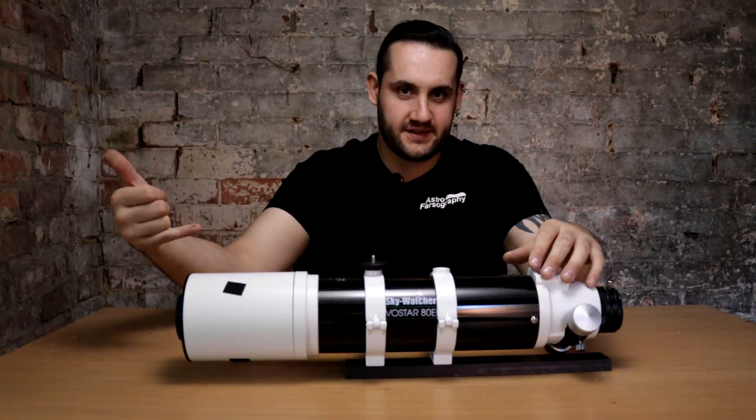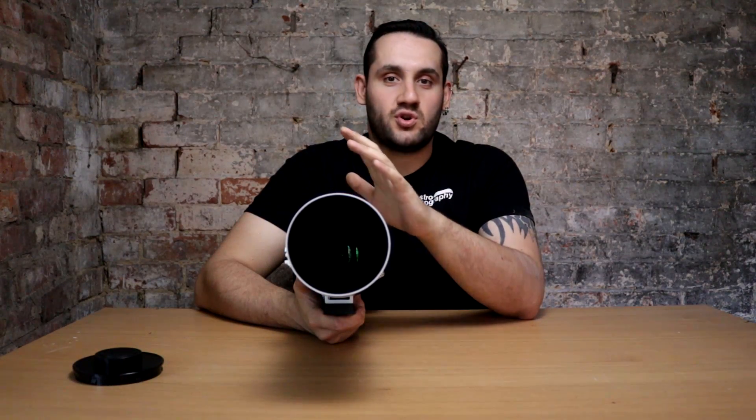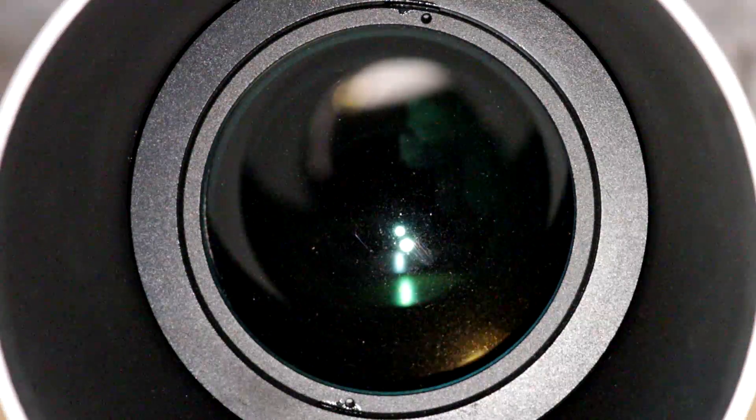With the 0.8x reducer that then becomes 80mm aperture and 420mm focal length. One thing about Skywatcher and the Evostar series is they don't disclose what glass is in these telescopes. All they say is that the 72ED has different glass than the rest of the Evostar ED range. I've heard from a source that it's FPL-53, which is almost the glass you really want, but I can't understand why they don't boast about it, especially at this price point.